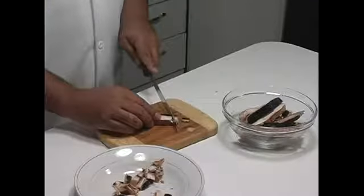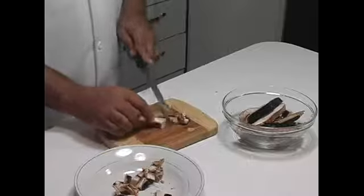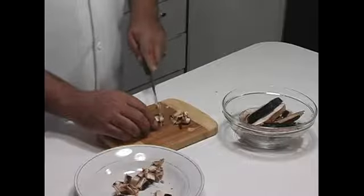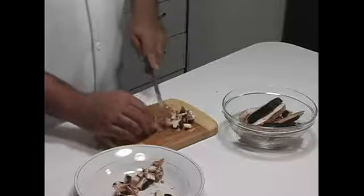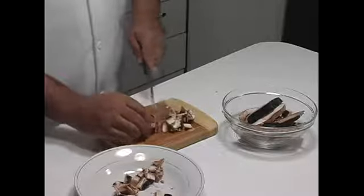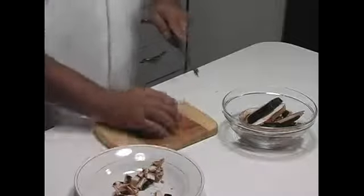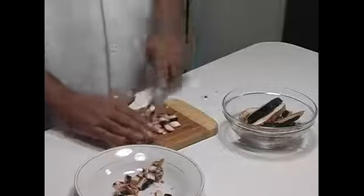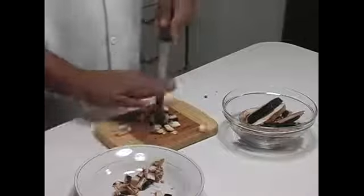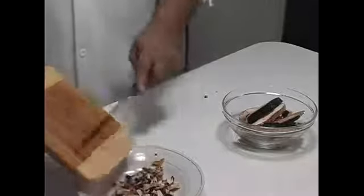Let's do a couple more pieces. We're going to utilize every bit of these mushrooms. Try to cut them as small as you can. And then if you need to get them a little finer, just bunch them together. And there you go — just put those in your bowl.